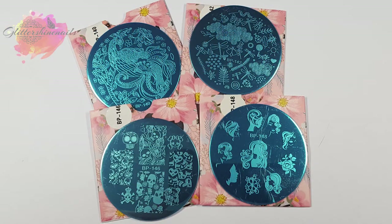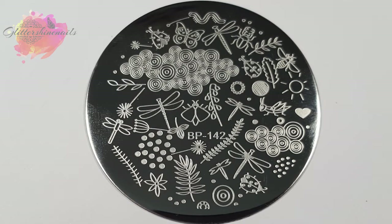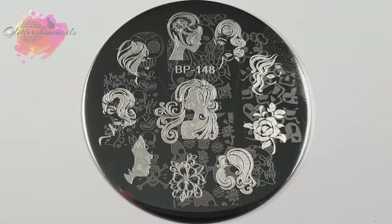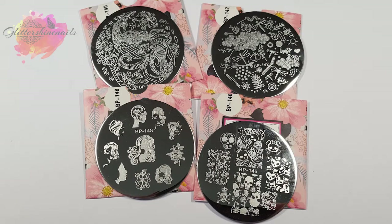In this video, I'm going to be swatching and reviewing four small round stamping plates: BP 140, BP 142, BP 146, and BP 148. For all my swatches, I've used my usual mix of stamping polishes along with my XL Fabinel stamper.